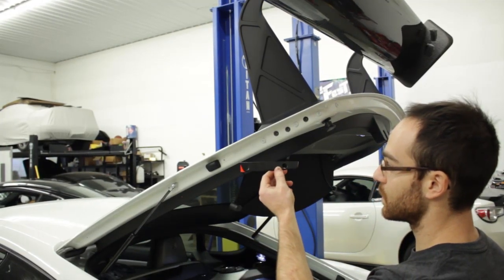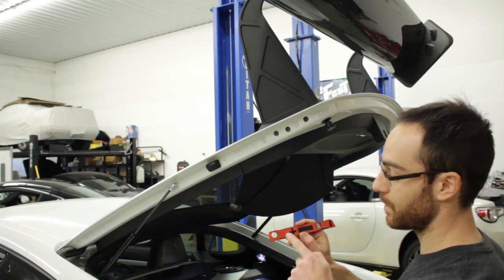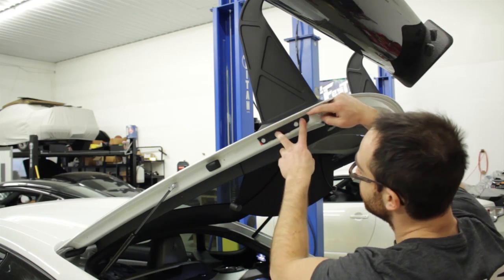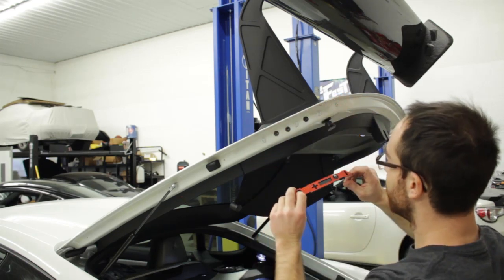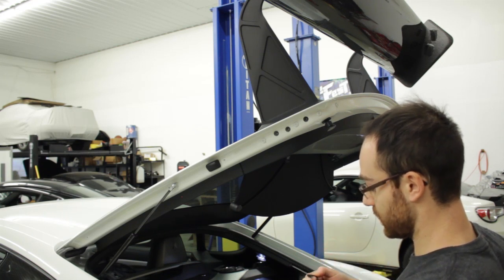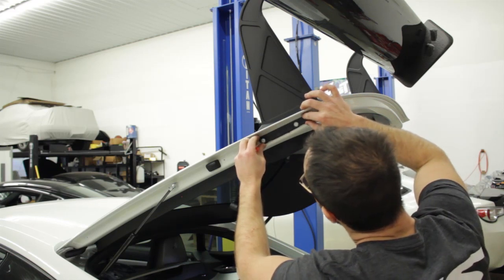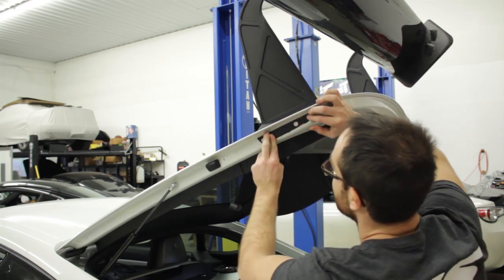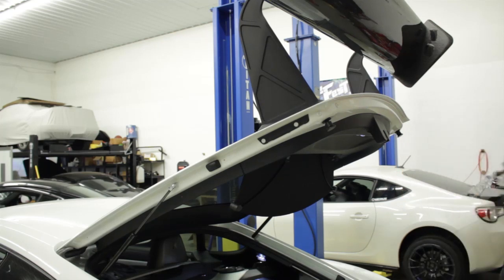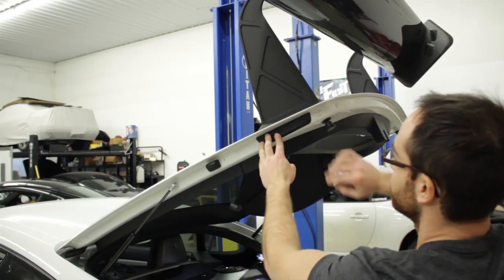Next up is installing the little covers for the bolts. Remove the adhesion backing, install the double-sided tape, and ensure it goes on correctly. Pull off the red tab, install the cover piece, then install the outer cover on top of that as well.